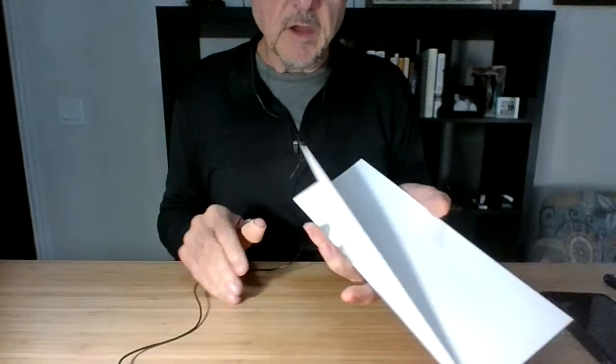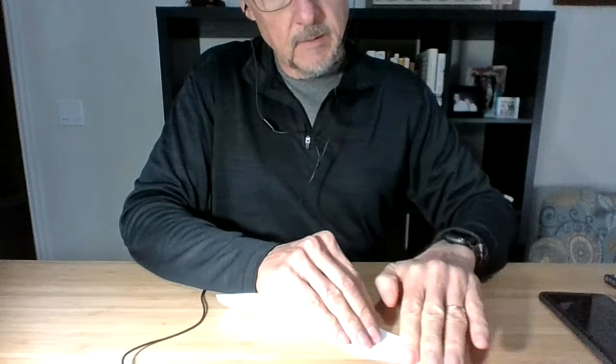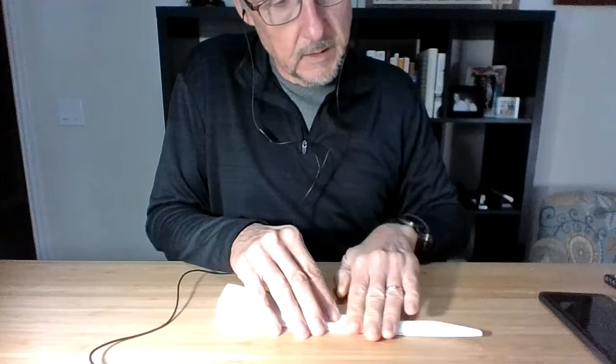I'm going to turn it over to the other side and fold it exactly the same way that I did the other one. So we start here — three folds. Number one fold, just like this, and you crease it down like that. Then number two fold, you fold it one more time, and you crease it again.